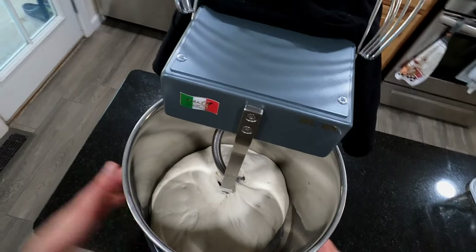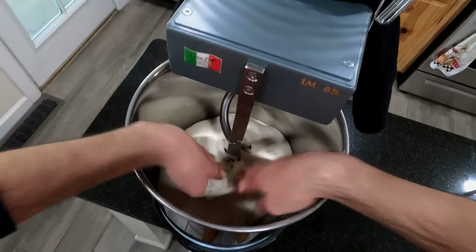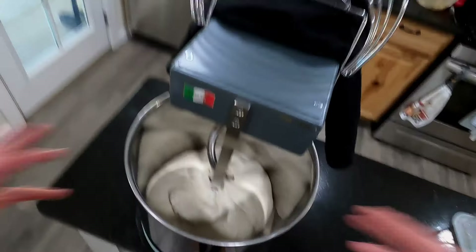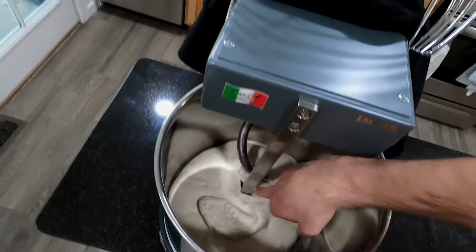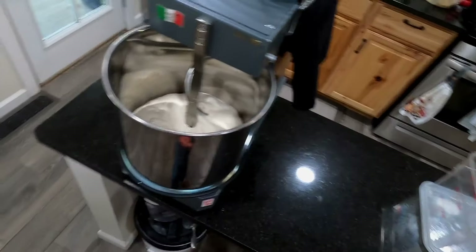I've done a 15 minute rest period — covered it up. This helps the gluten relax and builds a strong dough. If I pull it we're getting a nice window pane, so this dough is pretty strong. Normally if I was kneading by hand I'd do maybe two or three rest periods, but with this mixer you really only need one. I'll take it out, ball it up, and put it in the container. From here: one big ball in the fridge for 24 hours, then ball up individual dough balls, another 24 hours, then pizza's ready.